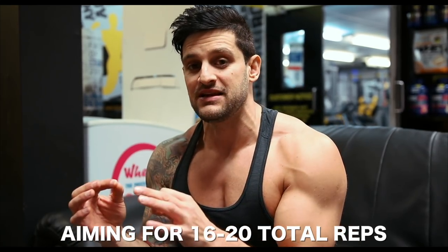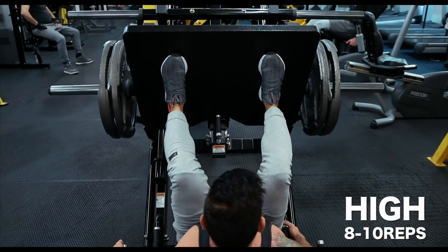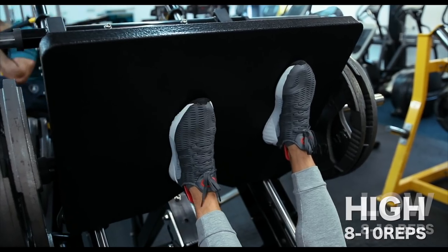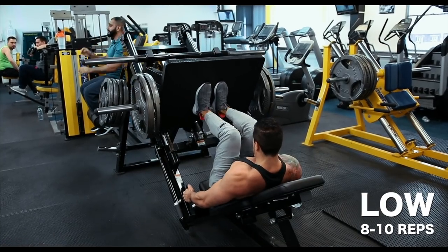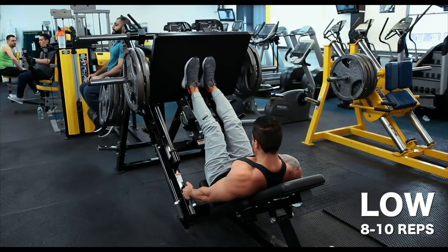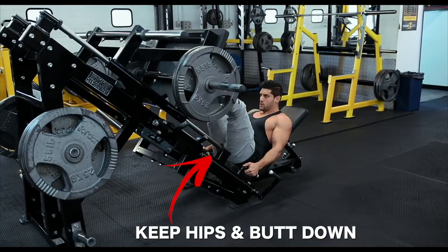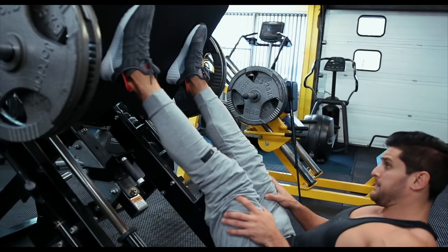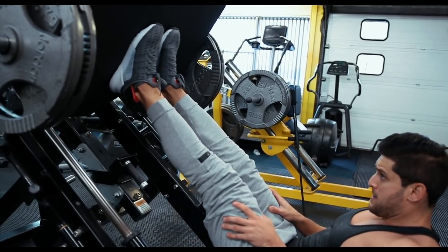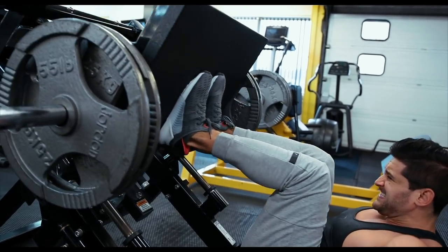Heading down to the legs - this one hits the hamstrings and quads at the same time. Use the leg press with a high foot placement to incorporate the hamstrings a little more, then bring your feet down and together for a close-leg press. If you feel stress on your knees with feet close together, edge them a little further up the plate. Make sure your hips don't come off the seat on the negative, as that puts a lot of pressure on your back. Keep technique strict - slow negatives, strong positives, drive through the heels, and keep that ass down.